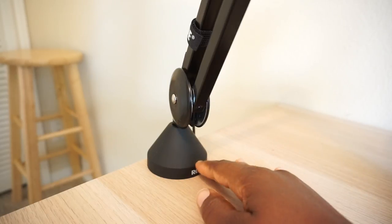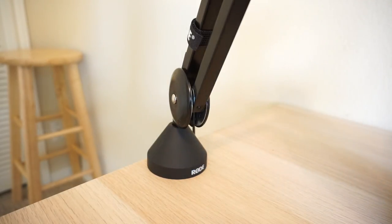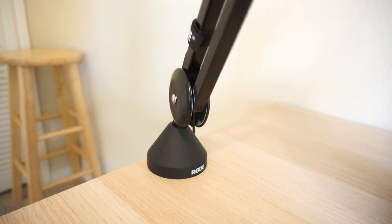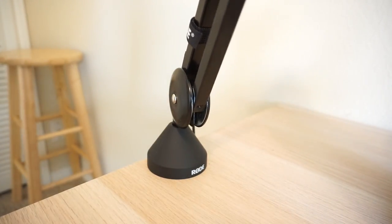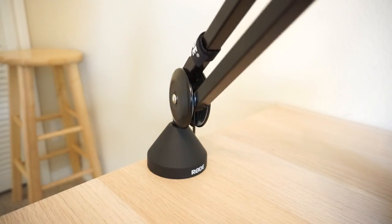I watched a couple of reviews and everybody said it was sturdy and worth the money, so I decided to give it a shot — and yes, it is definitely worth the money. If you look at the base right here, it's already attached to the desk. It is not moving except where you want it to move. It's not flexing or making any noise, and it stays where you put it.